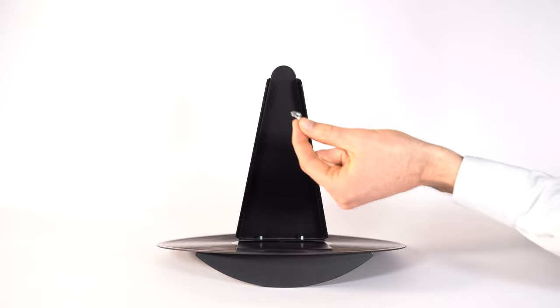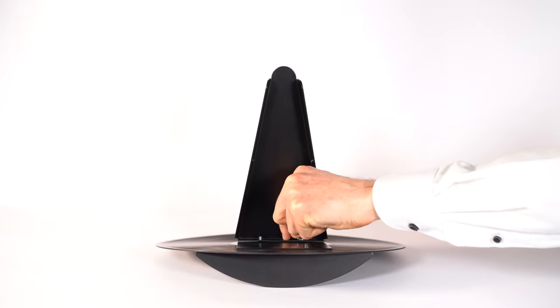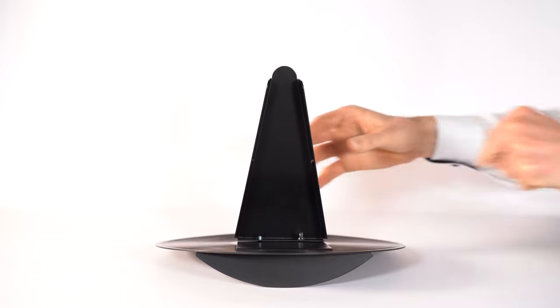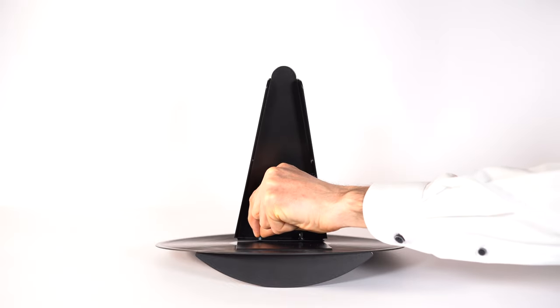Then, take the wing nut, place it over the screw thread, and tighten the wing nut firmly. Repeat this step with the second wing nut.